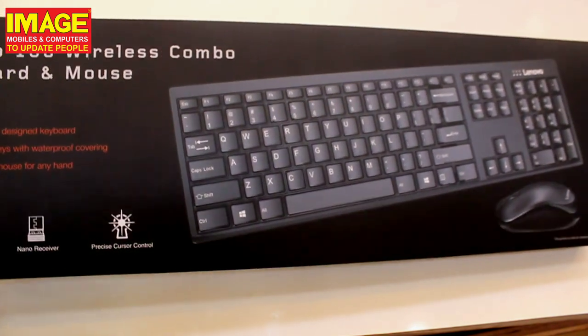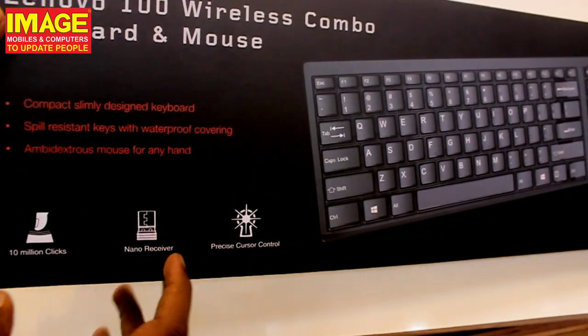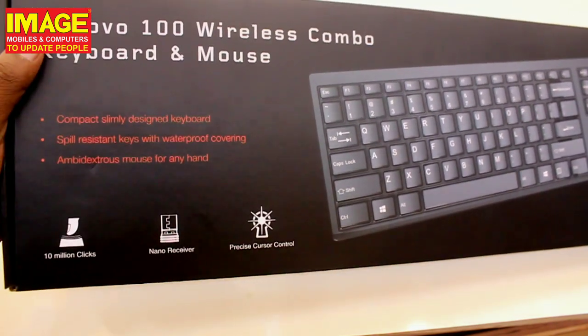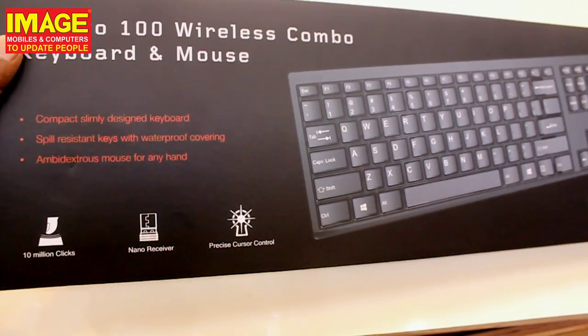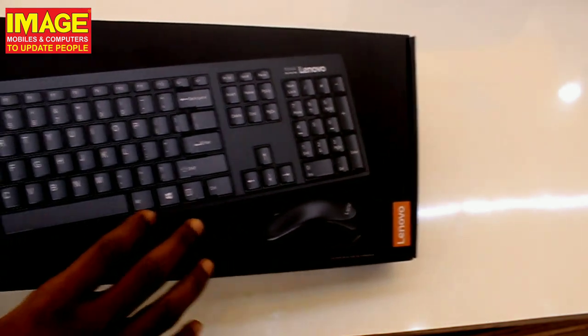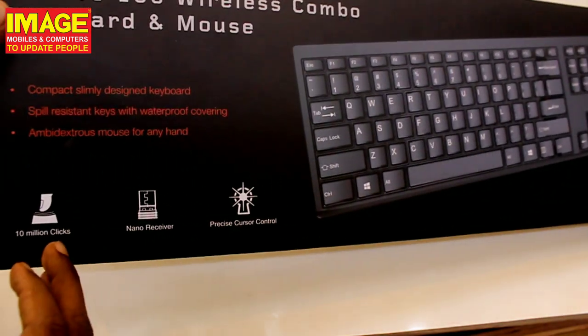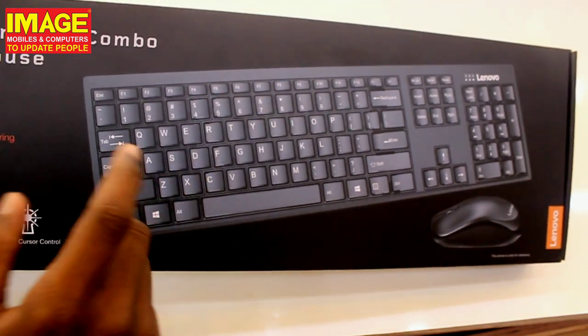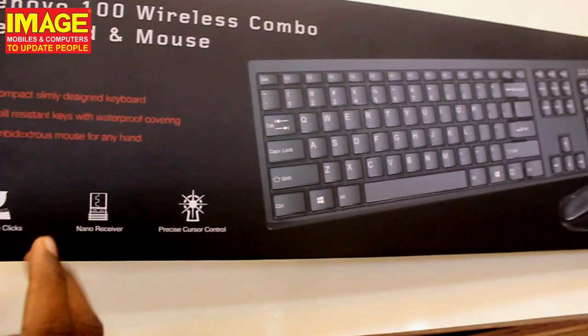The mouse is ambidextrous, meaning it can be used by either hand. It has an ergonomic design form and is very easy to use. One of the key features is its durability rating of 10 million clicks. You can connect with one button using the nano receiver.